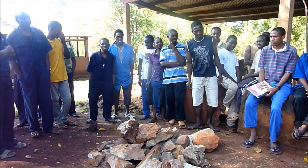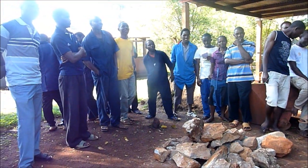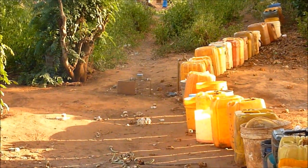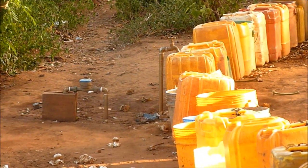Doing a rainwater catchment project out of recycled plastic bottles can be a very good project in developing countries where there may not be a reliable source of water and also where there's a problem of discarding trash. Perhaps plastic bottles are just getting burned in the village burn piles, putting off smoke.